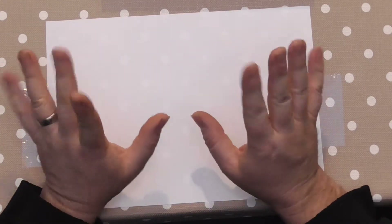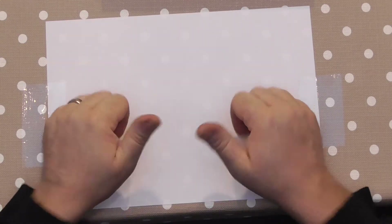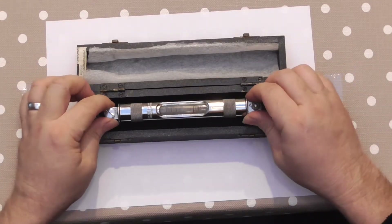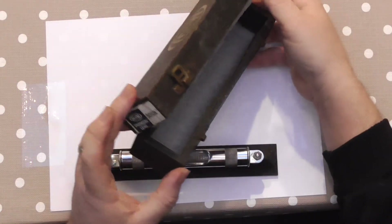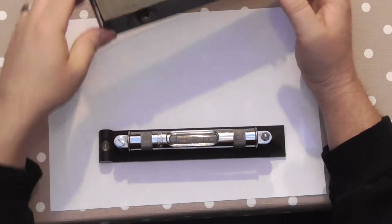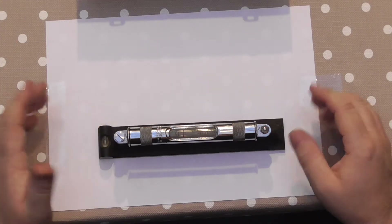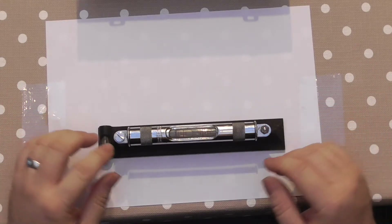This is what we've got - a nice little set, the original box, and it is a 305 8-inch. We're going to calibrate this because the bubble is out. Now how to test it is simple enough.